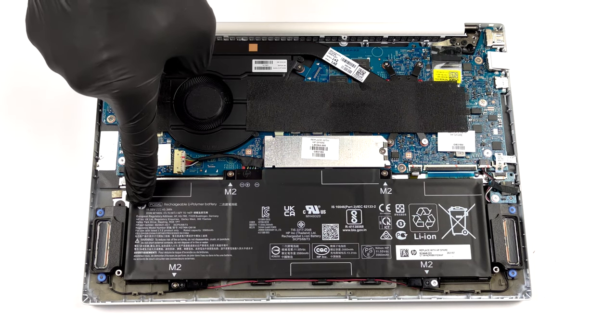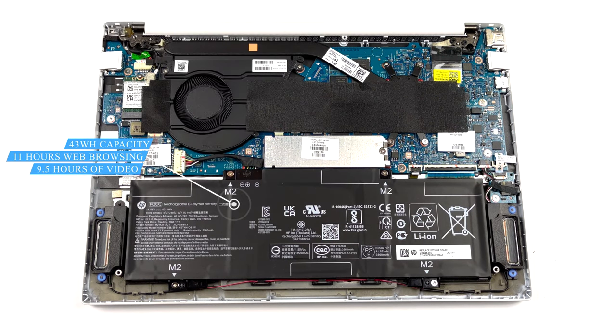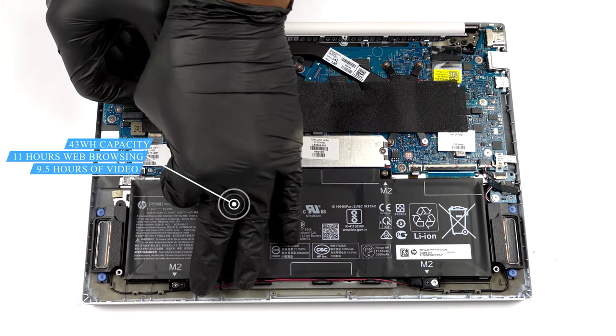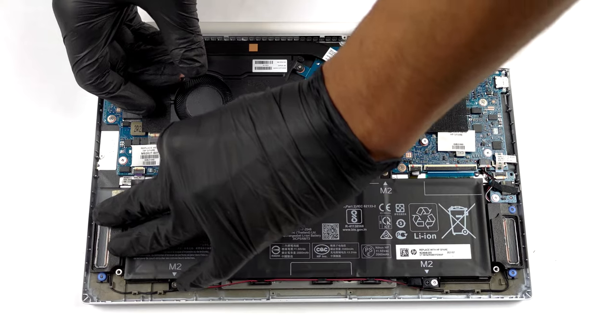Inside, you will find a 43Wh battery pack. Despite its small size, it lasted us for 11 hours of web browsing, or 9 hours and 30 minutes of video playback.